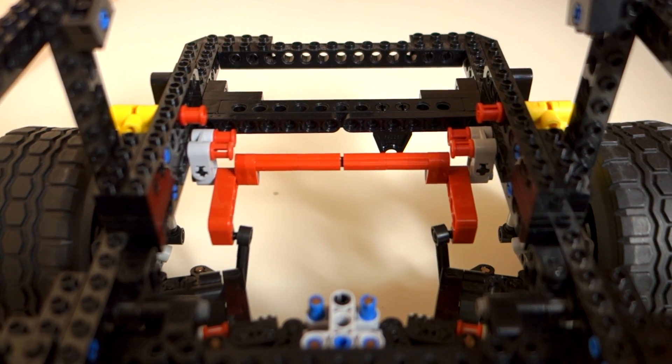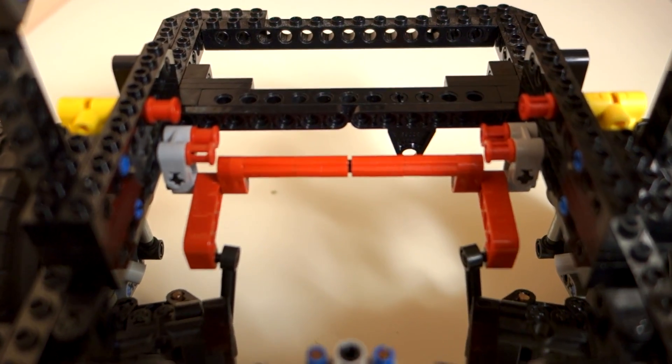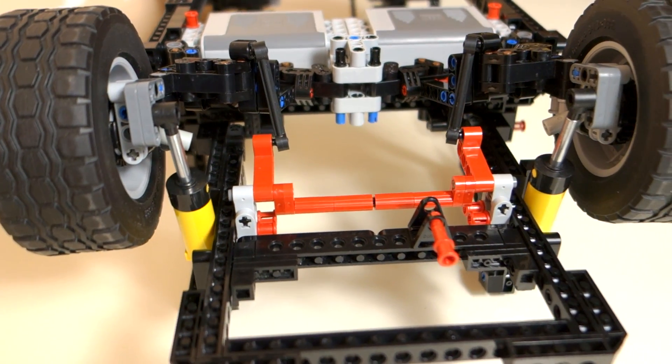Hi, Alex from LPE Power here and welcome to the show where we discuss how to translate car technology from real life into LEGO. Today we'll take a look at anti-roll bars. Since the LPE Power E30 chassis features them, I'd like to explain how they work.